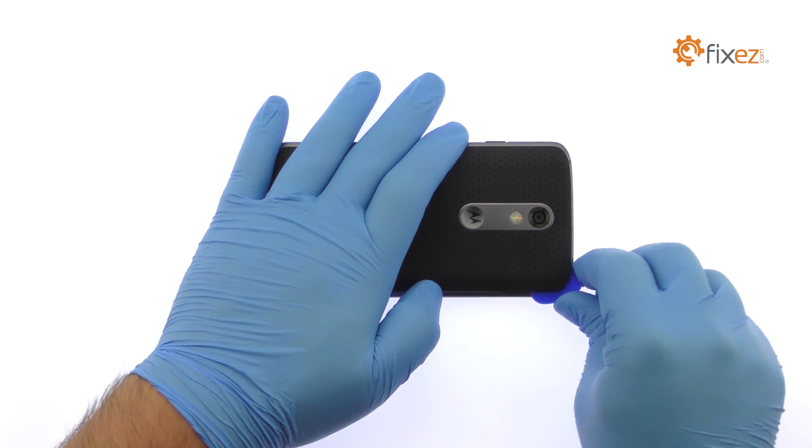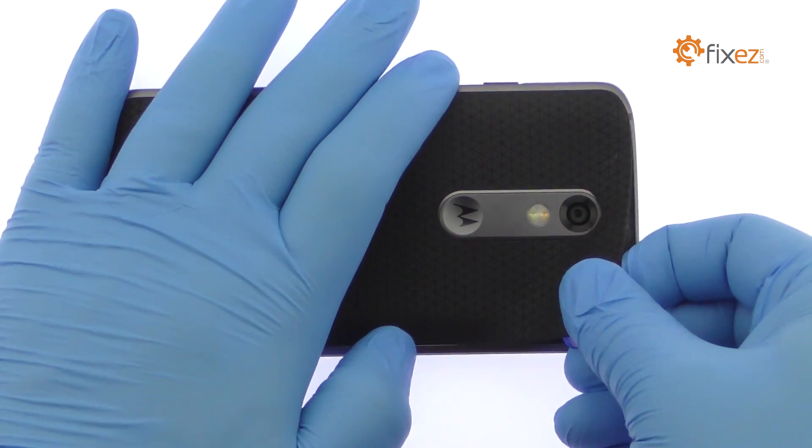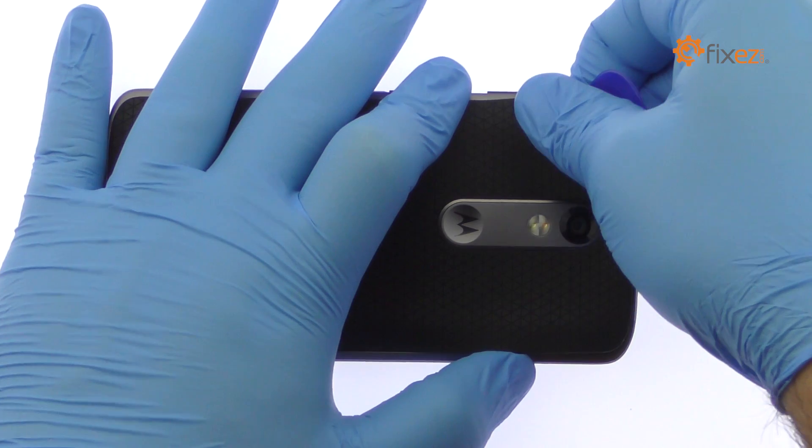Take your time and apply additional heat as needed. The adhesive securing the cover is relatively mild. Once the pick sneaks into the seam, the cover can be peeled up.